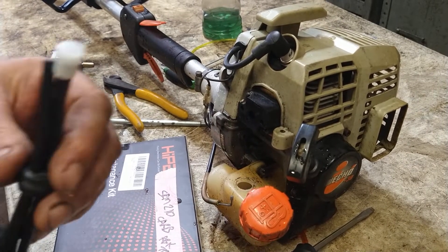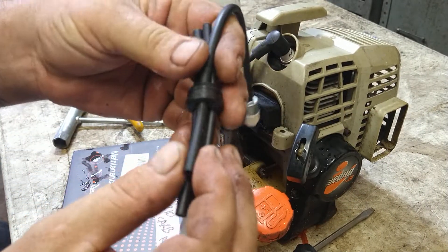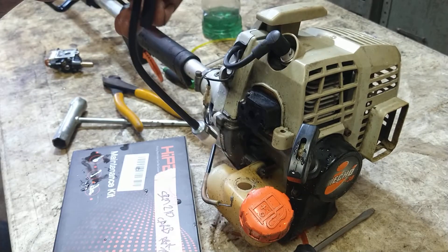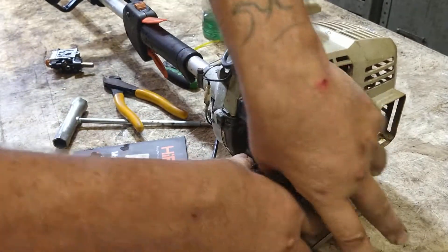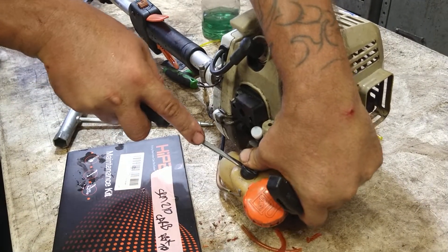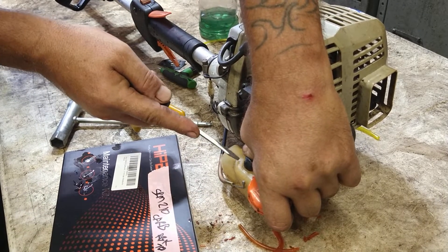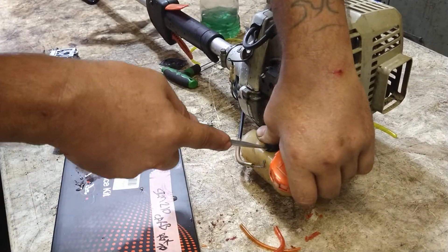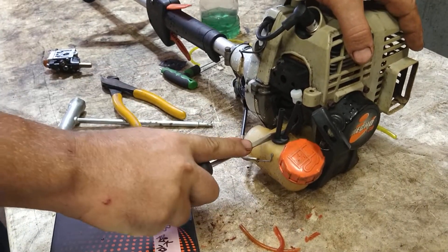Get the new grommet. I find the one that's got the filter on it and pull on the filter just a little bit — that makes this line a little shorter than the other. That way I know this is the filter line and this is the vent, this is the return line. Stick the filter into the tank all the way in, then push the back side down into the tank. Use a screwdriver to pry it in one side to the other a little bit at a time — it's a very tight fit, but you want it tight so it doesn't leak.